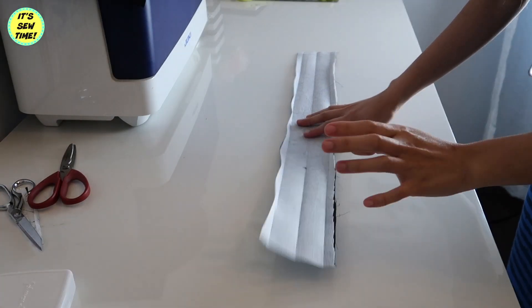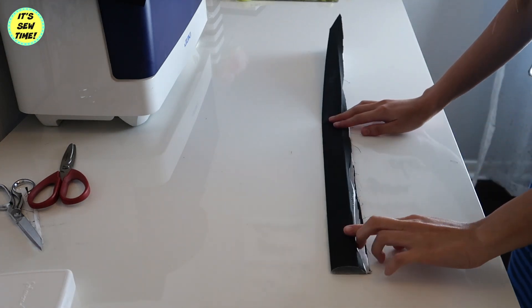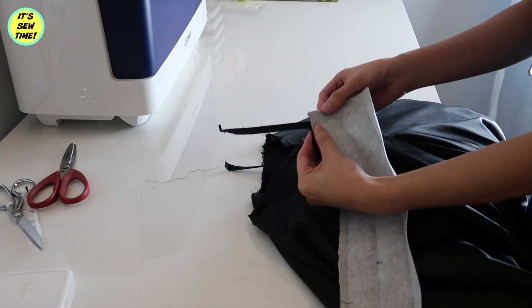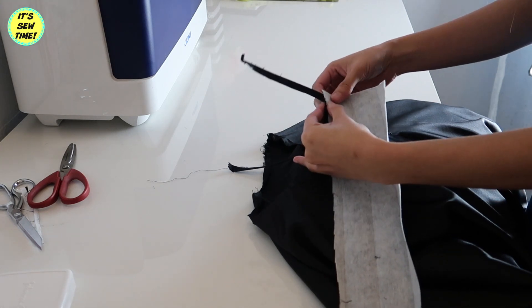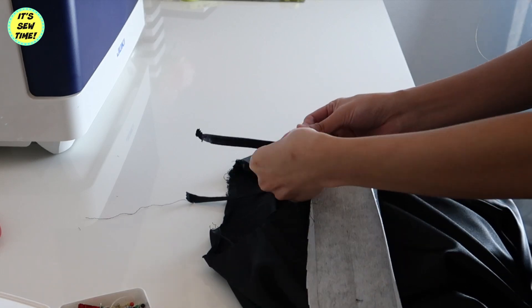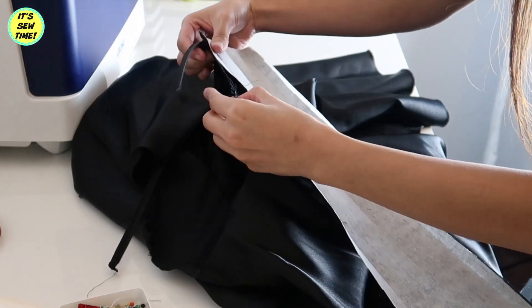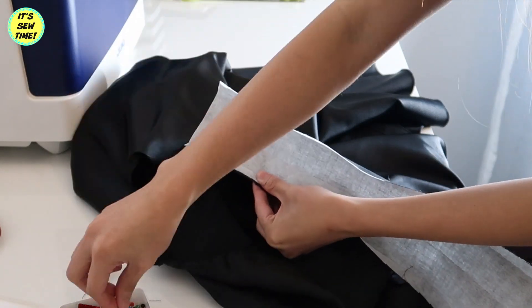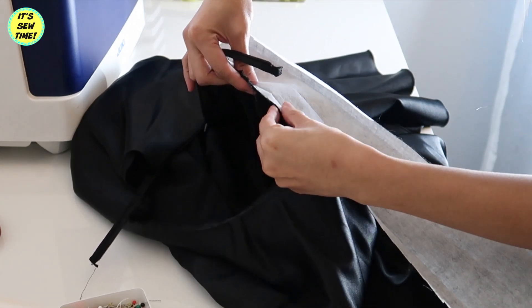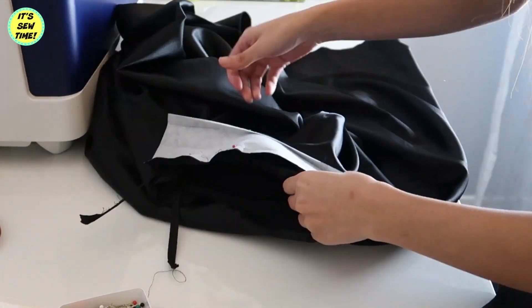I press the interfacing right at the center, then fold the seam allowances on all sides. Now place the waistband on the skirt, letting it hang about a half-inch seam allowance on the edge. Pin it in place all the way around until you reach the other end.